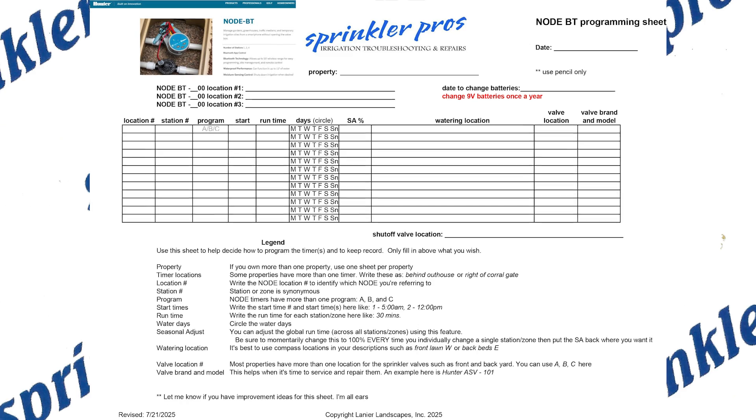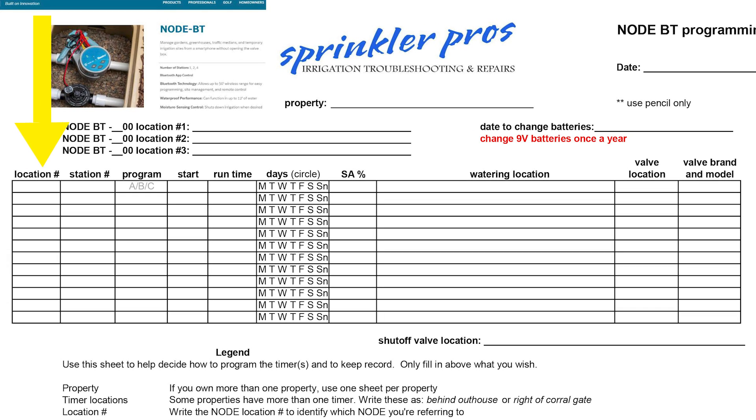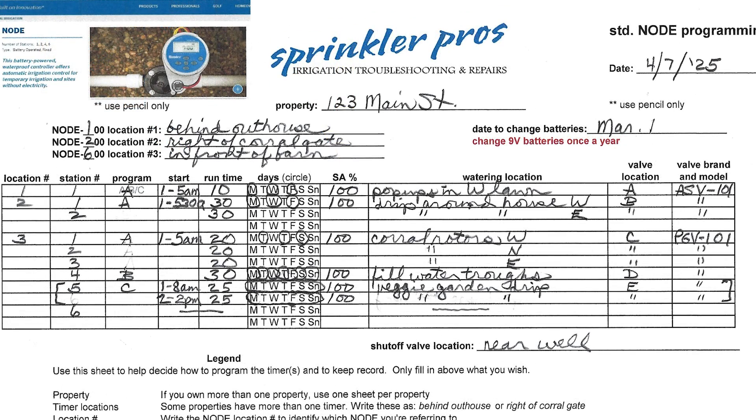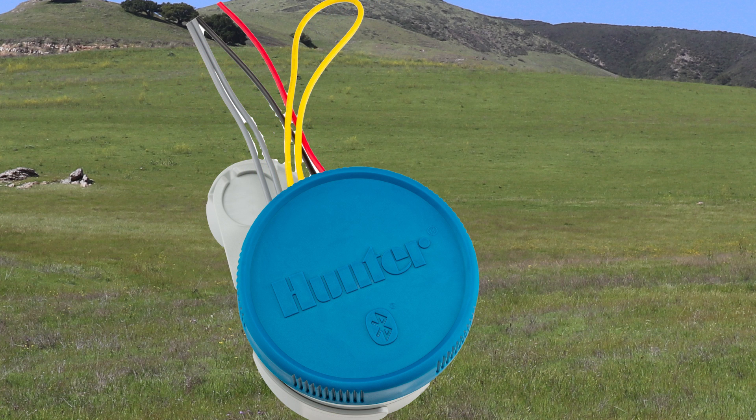I've created a simple worksheet linked below that you can download and print out. The operations on the sheet match the order of the operations on the timer — just fill in the blanks and you'll be ready to program the timer. Even though the node is technically waterproof, I've found it best to keep the rubber cover on the node when you're not using it.